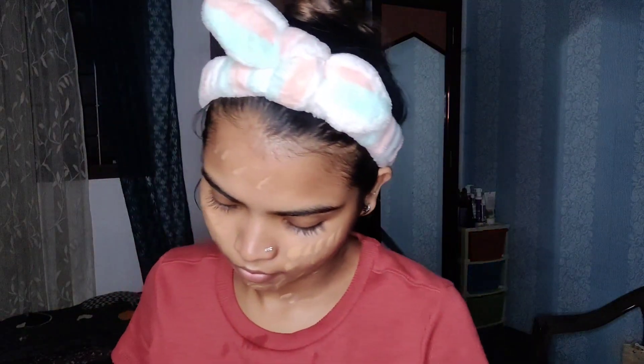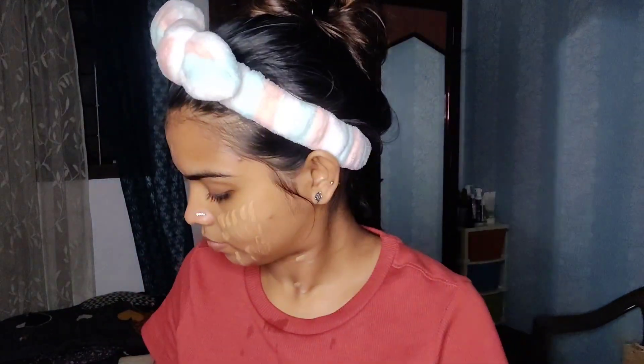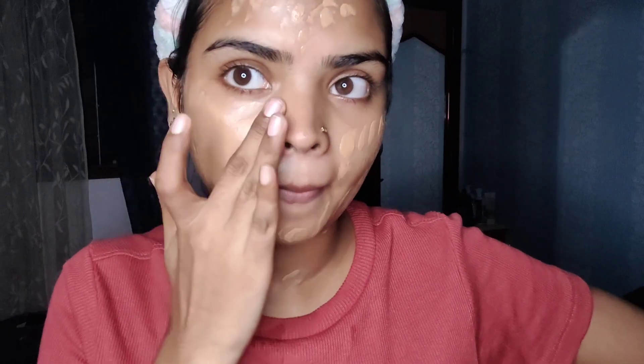I will apply the foundation with a spray blender and a spring brush. We've got 2 colors too.